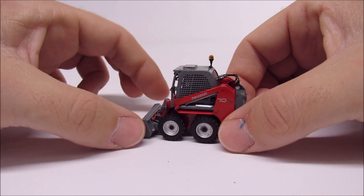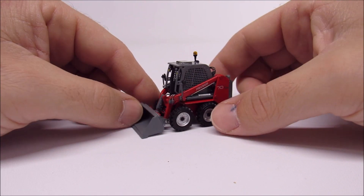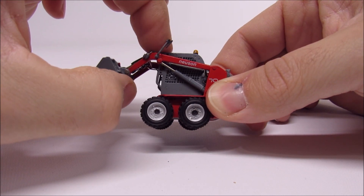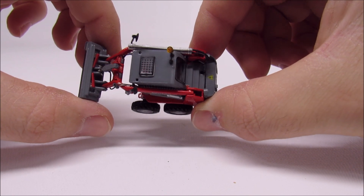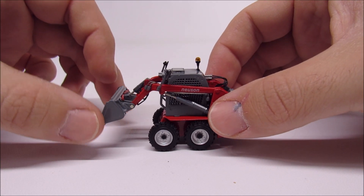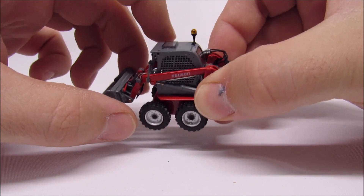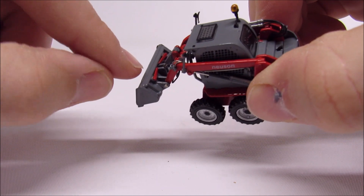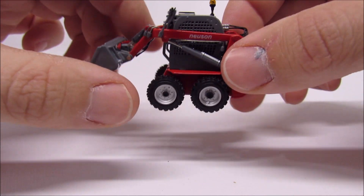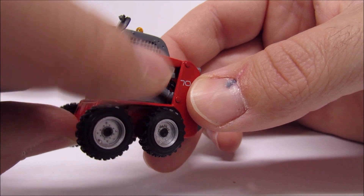As far as the skid loader goes, this is probably one of the nicest you can get in 1:50 scale — the detail is just phenomenal. It's got a lot of really fine parts and pieces. The only thing that's not great is the range of motion, but the castings are really fine and I don't want to break it just to see if it'll dump a little bit higher. It does have a lot of detail — it's even got the latches for the bucket, which I've never seen on another skid loader. The hydraulic lines are really nice — steel lines for the remotes, soft lines for the cylinders — and it even has lines back there in the frame.